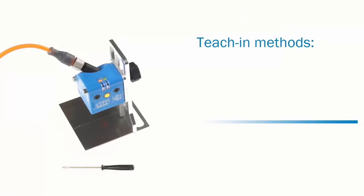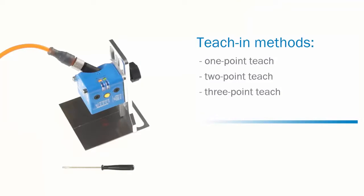In the next step, we will explain the different teach-in methods. In total, there are four different ways of how to adjust the sensor: the one point, the two point, and the three point teach, as well as the dynamic teach.